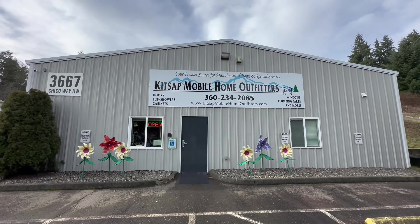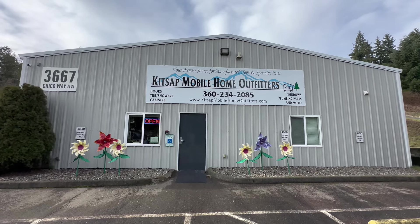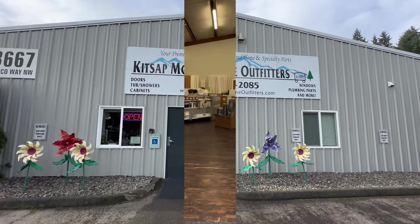Hey everybody, Chad here with Kitsap Mobile Home Outfitters in Bremerton. Today we're going to do a tour of the inside of the shop. So come with me as we walk around and look at the goods.